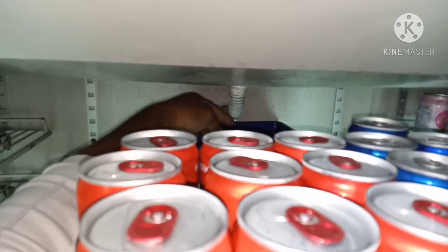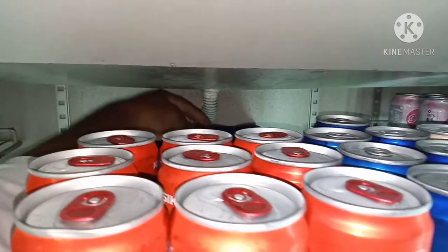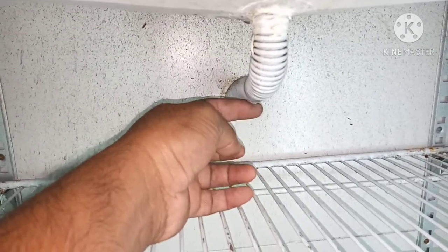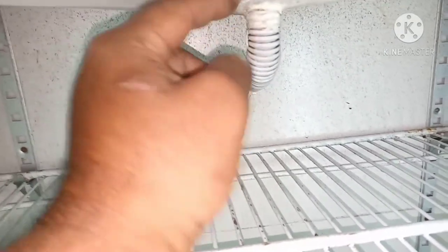Water is leaking from this drain pipe. Let me remove all the cans — then it will be very easy to repair. I have removed all the cans. See, it's leaking from this drain pipe. I hope there is something stuck — dirty or like jelly, or dust — something has been blocked.